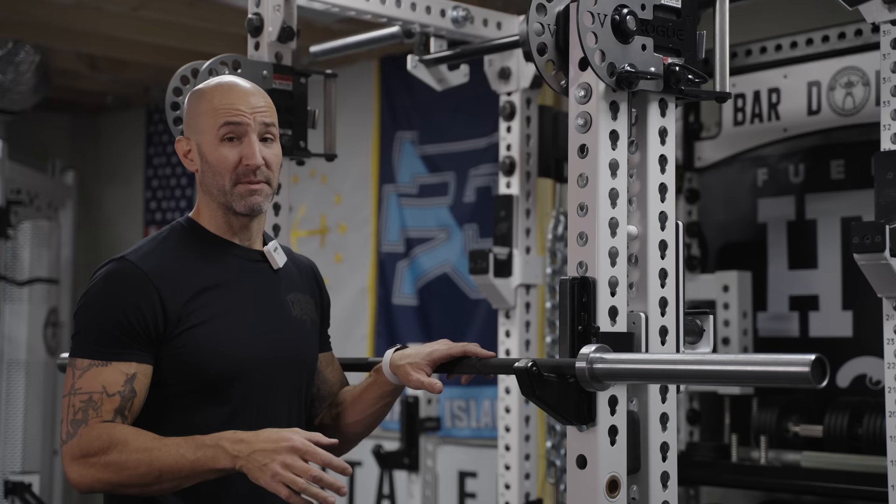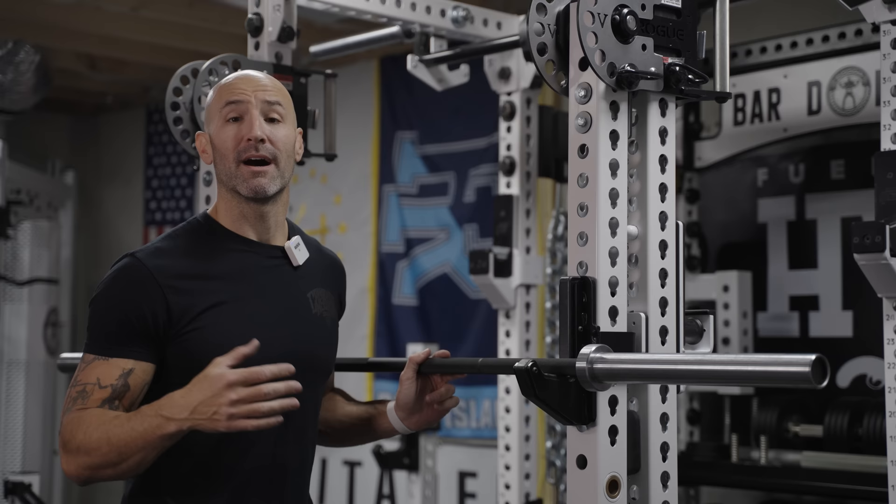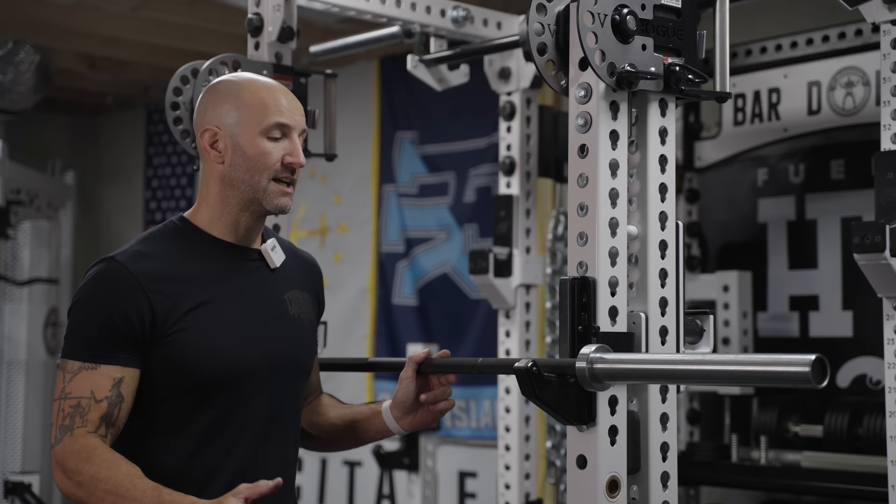Because everything has been so inconsistent up to this point — the pricing, the changes we've had to make — it just doesn't make sense for me to continue with this, and the company behind it agrees. We basically came to the agreement that this isn't something we can put together where we're both in agreement, so let's just shelve the project, probably indefinitely.